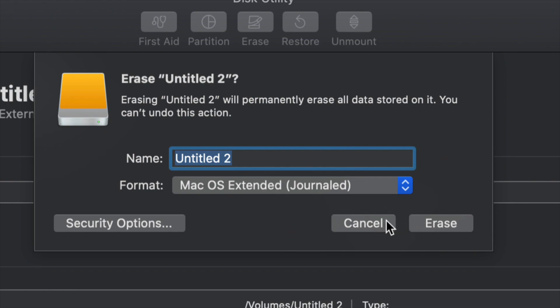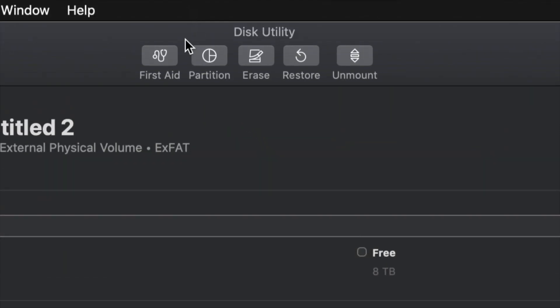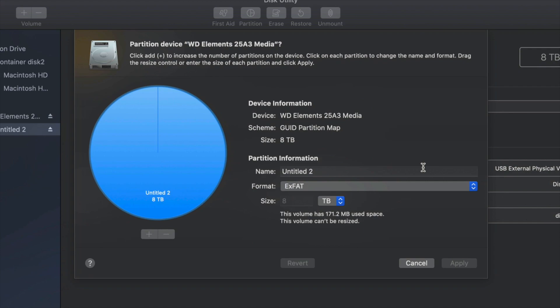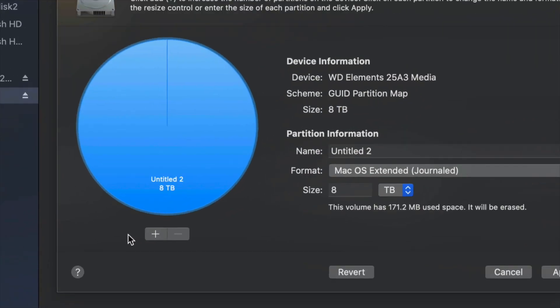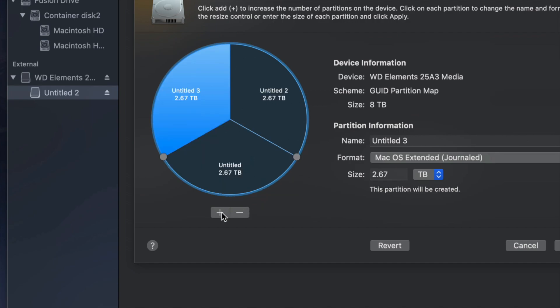Just in case you don't want the whole external hard drive dedicated to making that huge backup, we can partition it. I'm going to click on Cancel for now and click on the second option — Partition. This is the best thing you can do with an external hard drive: make a few virtual drives from one external hard drive. I'm going to change this to Journaled and add a plus sign, which splits my external hard drive into two parts.